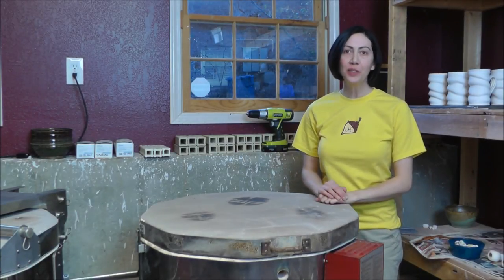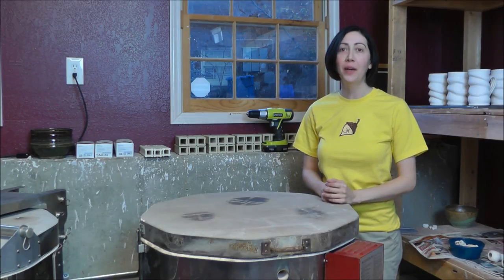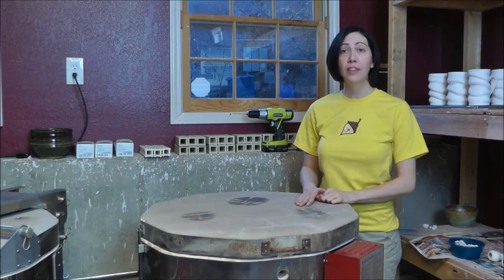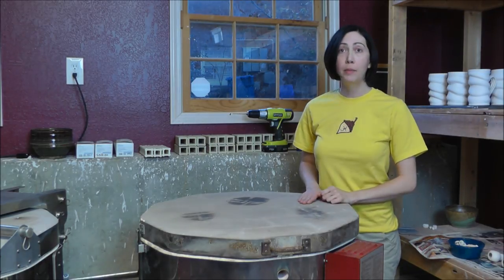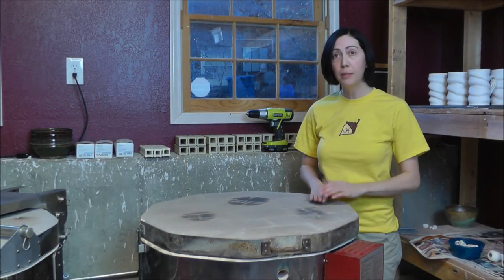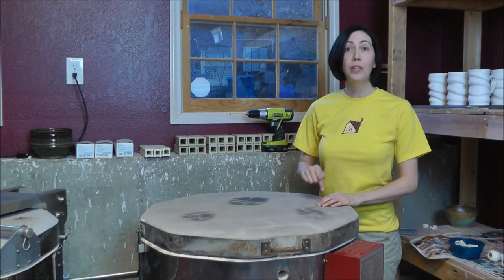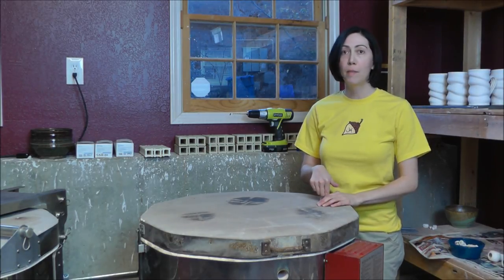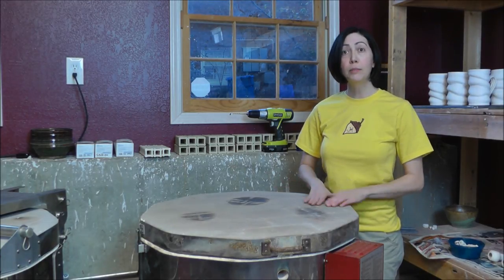Hey, I'm Janice Wilson Hughes. We're here in my Evolution Stoneware pottery studio. Right now I'm working on getting this kiln that I got from a salvage place up and running. I've already replaced the elements and put a new plug on it, but I need to get this working with my vent system.